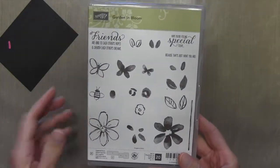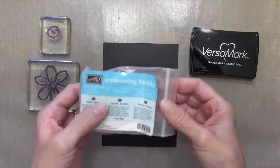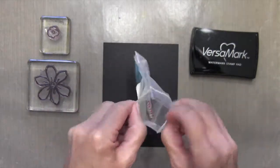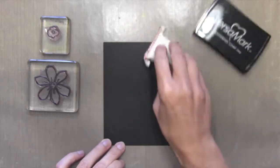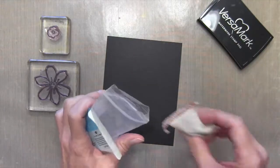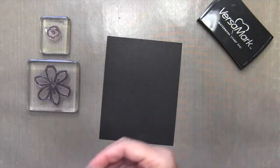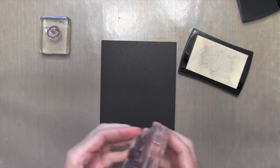I'm going to be using the Garden in Bloom set by Stampin' Up — the two flowers, the big one and the small one. They're just the outlines that I'm going to use. I'm going to start off with my embossing buddy. It's just a static pack to make sure that you don't have any stray embossing powder. It doesn't stick where you don't want it, and I'm going to be doing a lot of white embossing on black cardstock to make these flowers pop before I even apply the color.